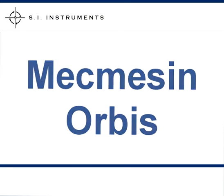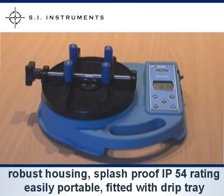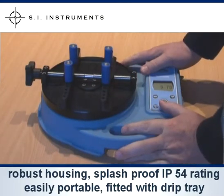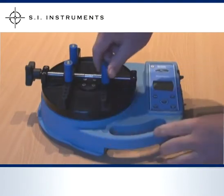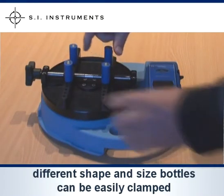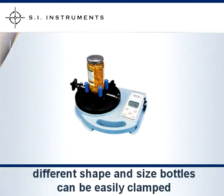The McMesson Orbis is designed for closure torque testing. The unit has a solid robust housing with splash proof IP54 rating, is easily portable, and is fitted with a hard anodised aluminium bottle holder plate with a drip tray. There are four adjustable pegs which screw into the two crossbars. Different shape and size bottles can be clamped. Custom made accessories can be made to fit caps on flexible pouches and caps that are fitted on an angle.